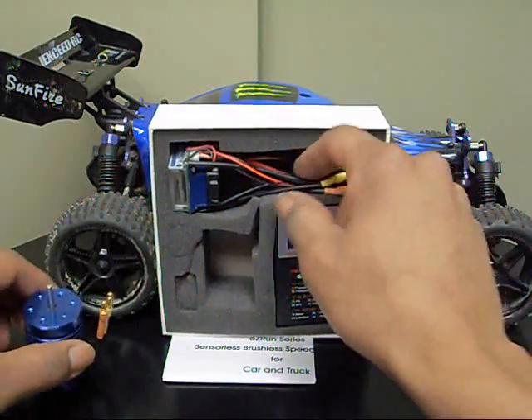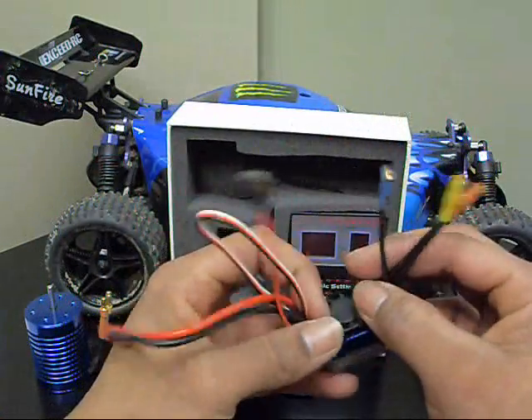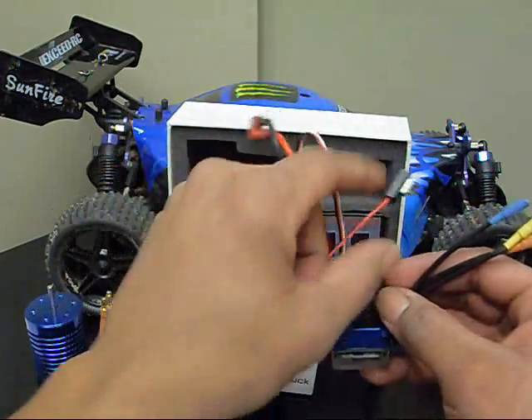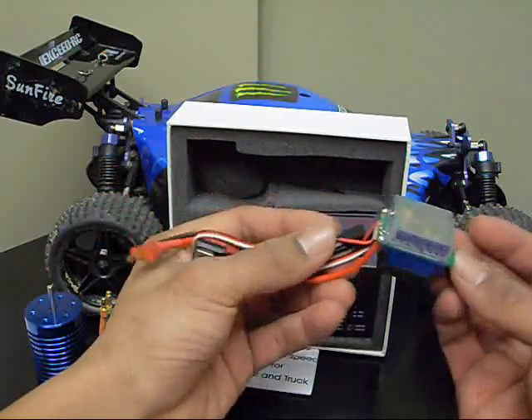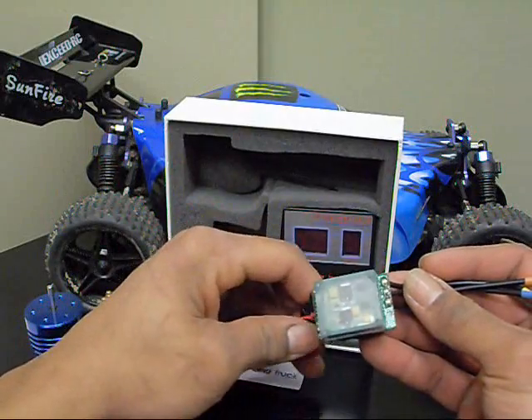The ESC here is a 35 amp ESC. It comes with all your connectors soldered on, including a Dean's connector. You've got your little on-off switch right here. It's got a fan up on top. The bottom of it's all sealed up, so you don't have to worry about any kind of moisture or dirt getting in there.